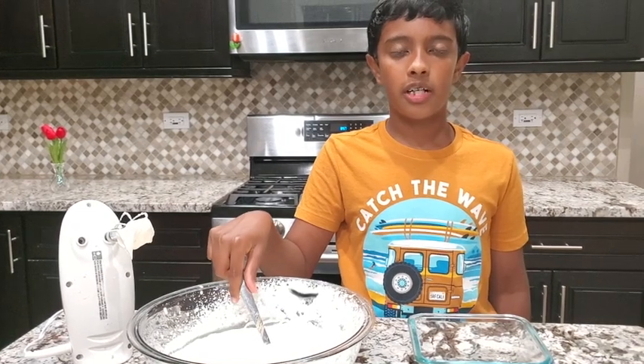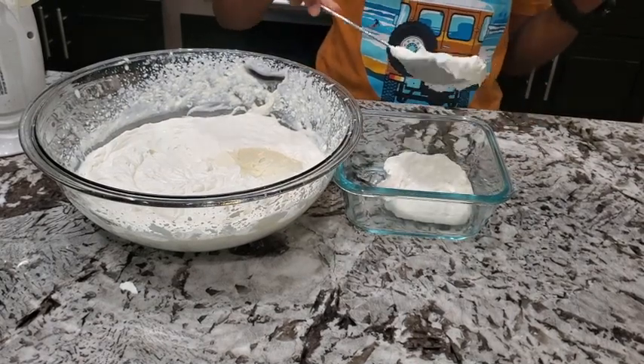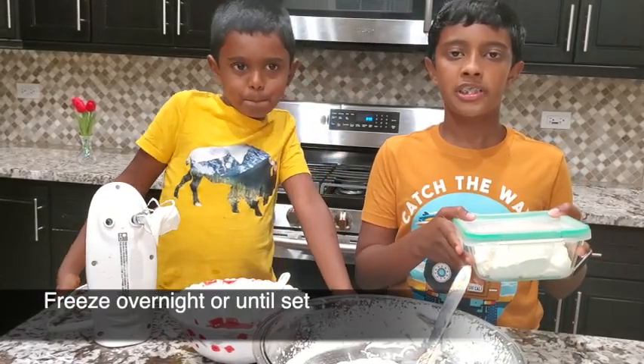Now our vanilla ice cream is ready, so let's take half of it so we can make raspberry ice cream. The vanilla ice cream is ready, so freeze it overnight.